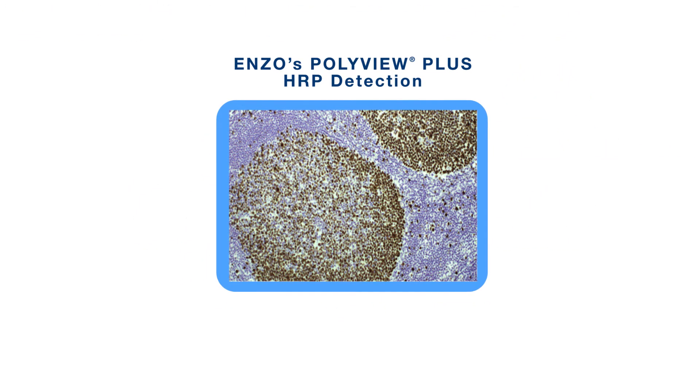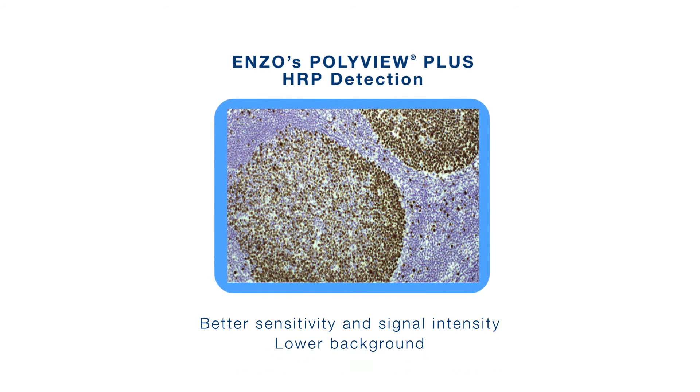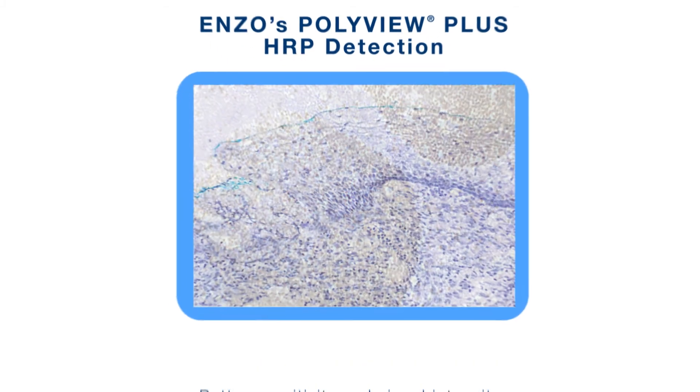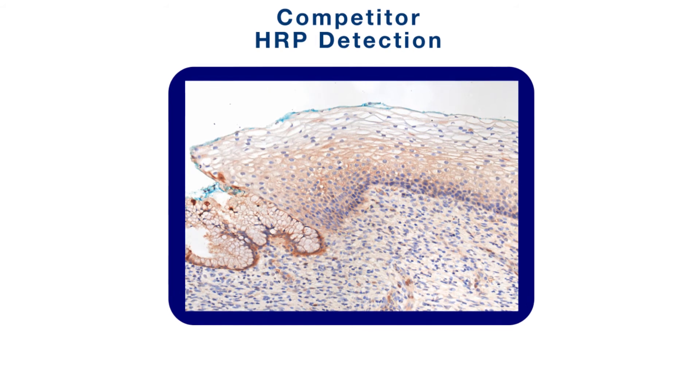Enzo's PolyView Plus detection system offers better sensitivity and signal intensity, lower background, and less unspecified binding than other methods. PolyView Plus avoids ambiguity and eliminates false positives observed with leading market competitors.